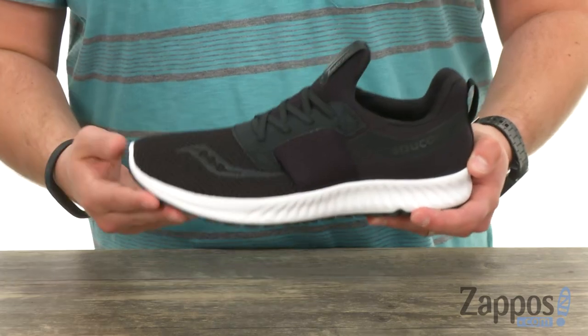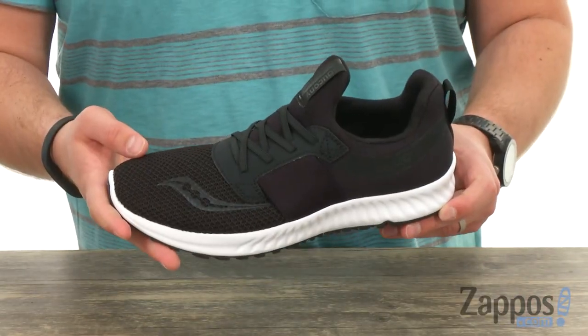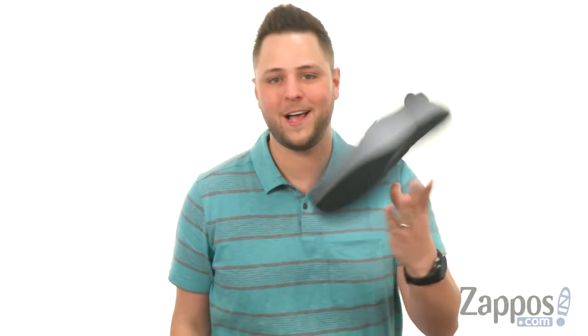Got a super thick midsole for comfort and a sturdy rubber outsole on the bottom to help keep you steady. Go ahead and slide your feet into these awesome shoes today from Saucony.